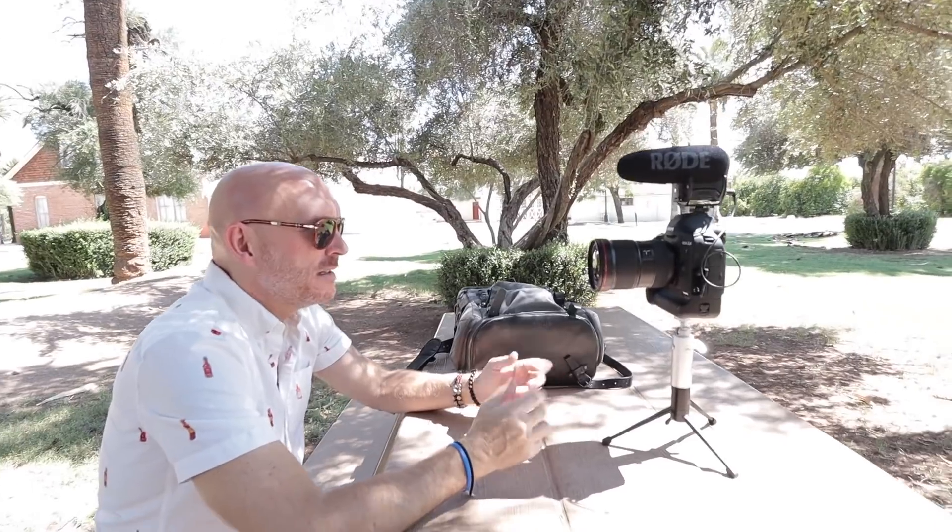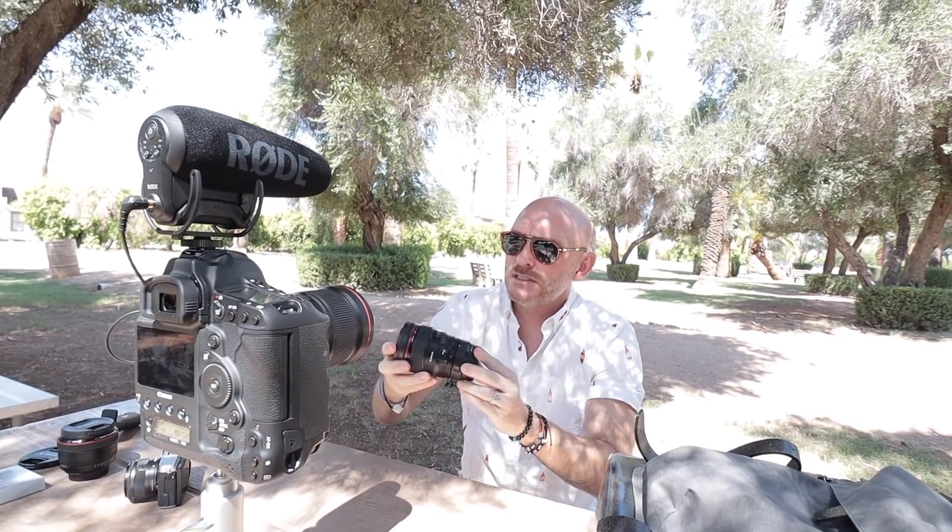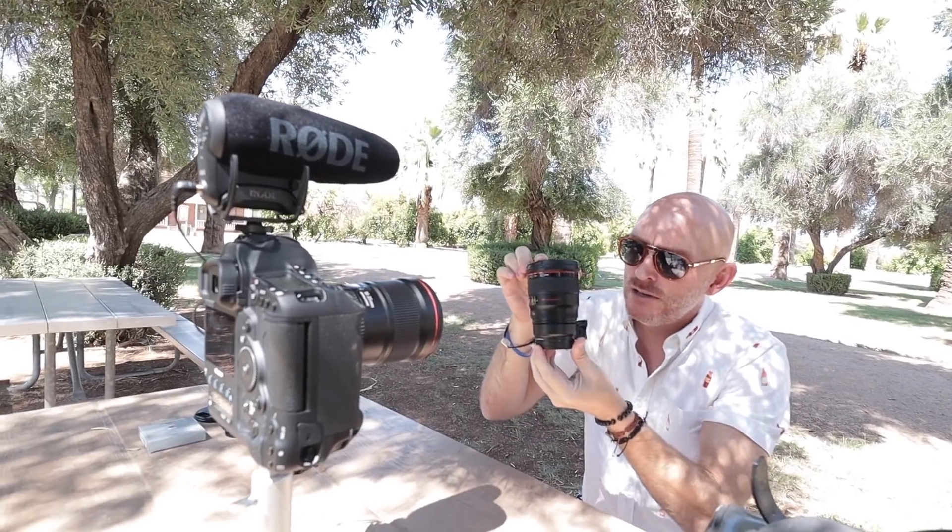Hey guys, this is Steve from stevehuffphoto.com and I'm here today in Peacock Park in Phoenix, Arizona — not really the technical name for it, but it's what we call it because there are all kinds of animals roaming around: peacocks, chickens, and whatever. I'm here with my son Brandon who's filming with the Canon M50, and I'm filming with the Canon 1DX Mark II. We have a Canon 24mm f1.4 L lens here.